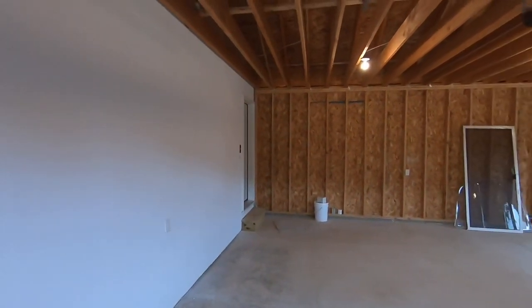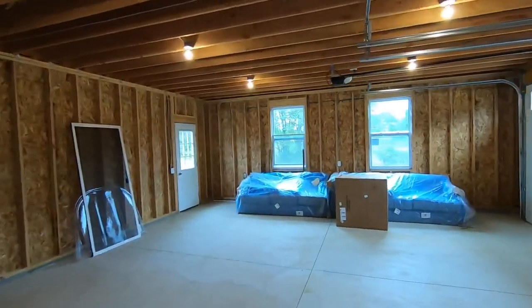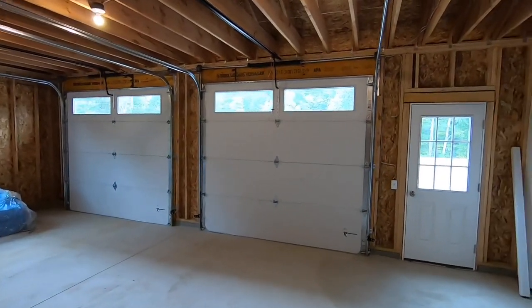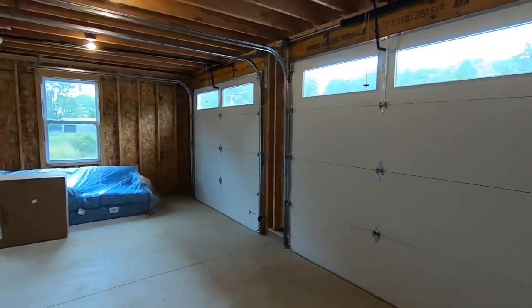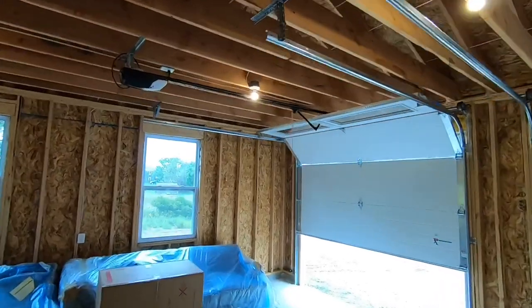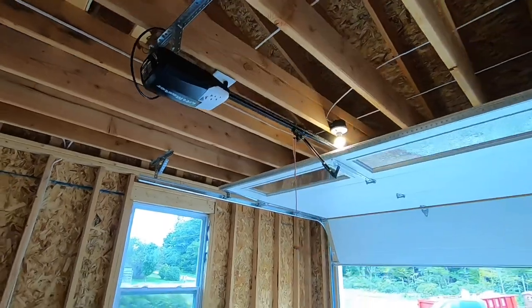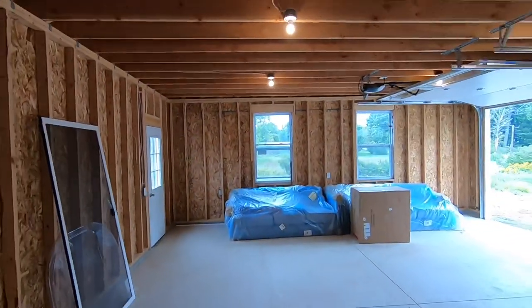Here's the attached two-car garage with a man door, two windows, and two overhead doors. These ones are about nine-foot high and they're insulated. They're actually very quiet.